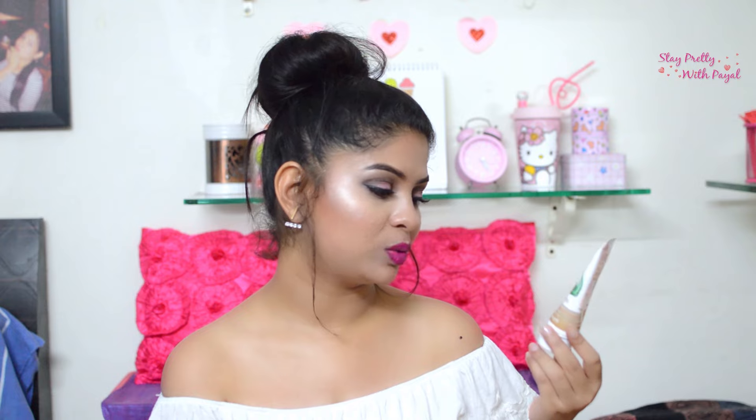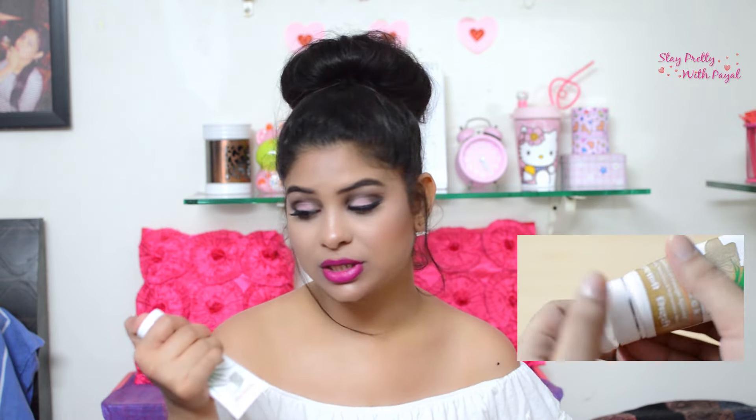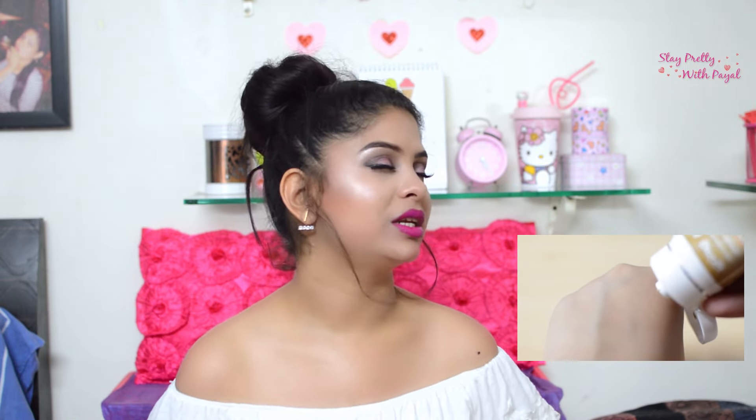Coming towards my experience with this product, it is amazing. I love the packaging and how stiff the cap is — it's great for traveling purposes. You just have to take it out when you're done with the day. Whether you're traveling, visiting somewhere with friends, your husband, or your boyfriend, in the night after removing your makeup you just want to pamper your skin — just apply this, and it will work amazingly.